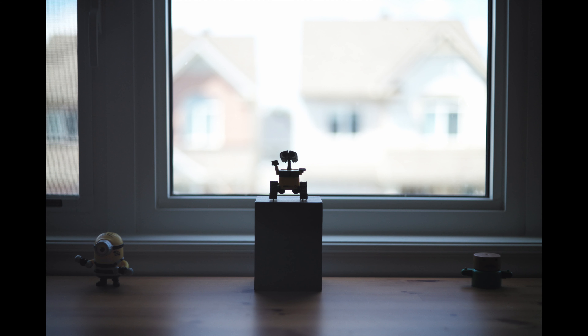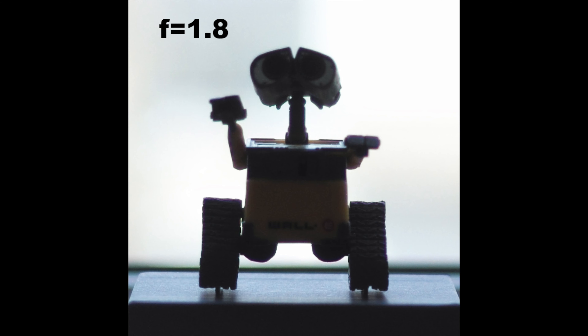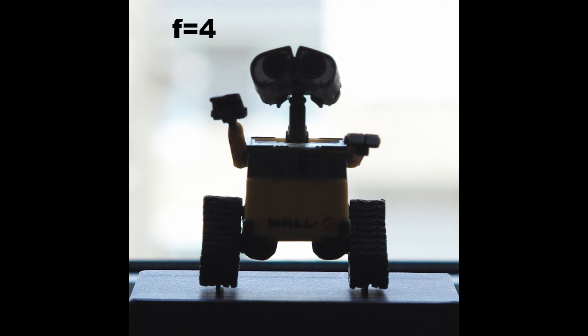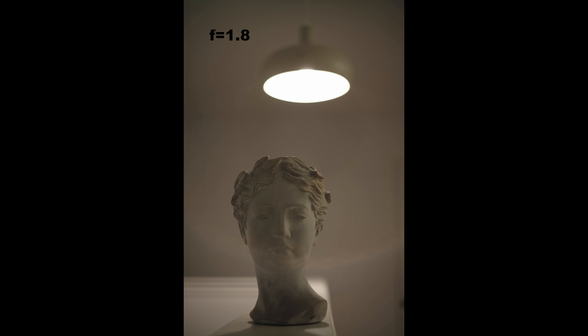I also tested the lens on a heavily backlit subject to see how much color fringing it has, and to be honest it is much better than I expected at f1.8, and it improves very fast — at f4 it becomes really good. I also tried the lens for a backlit portrait and noticed a weird artifact that only happens at f1.8; when you stop down the lens it goes away immediately.